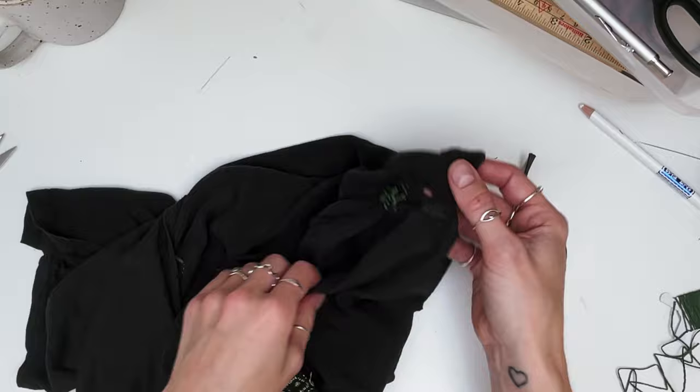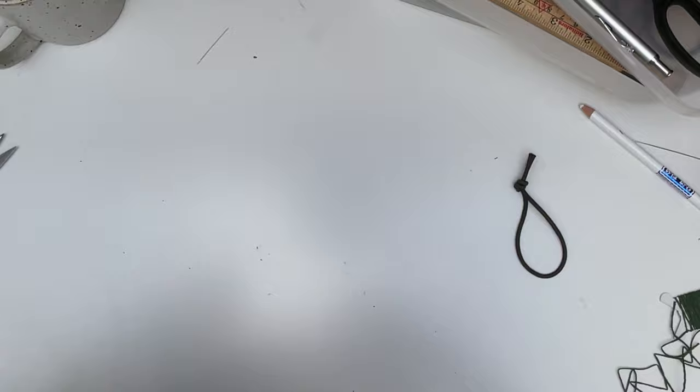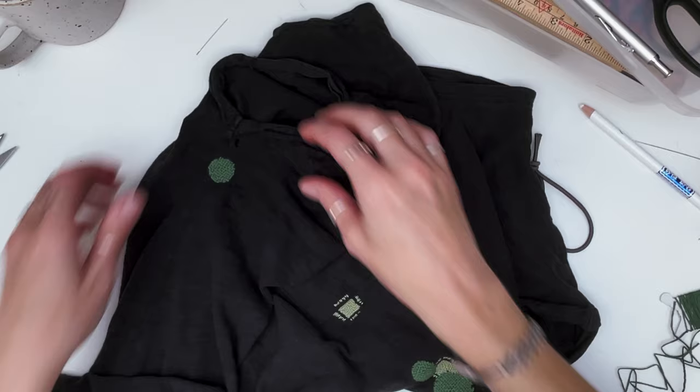That's finished from the inside and from the outside. It's quite a nice patchwork of repairs now - just got that one down to finish, and that's it.